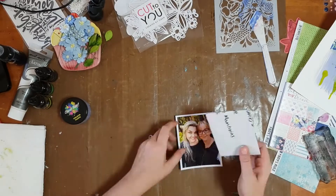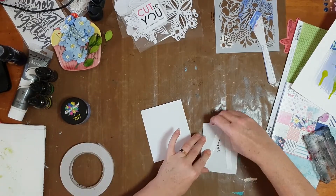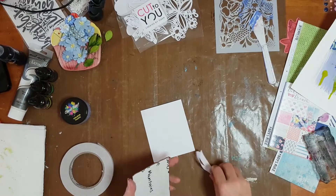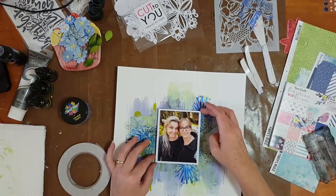I set my page aside and popped a little bit of scrap cardboard onto the back of my photo. I usually apply cardboard to the back of photos just to pop them up a bit from the page.